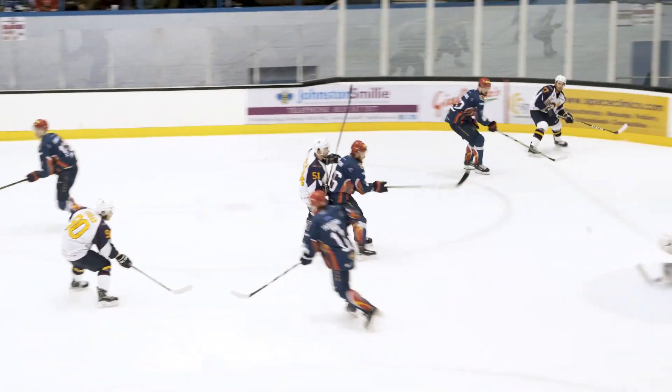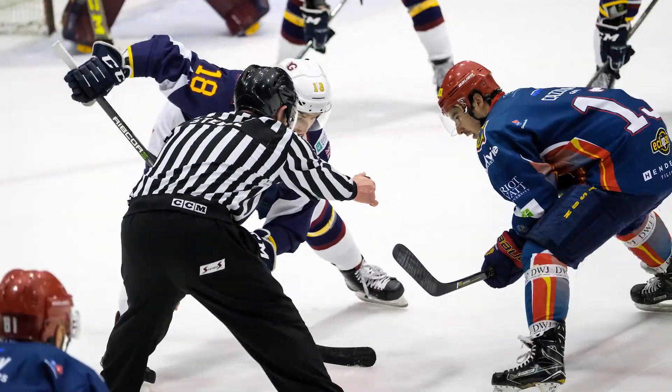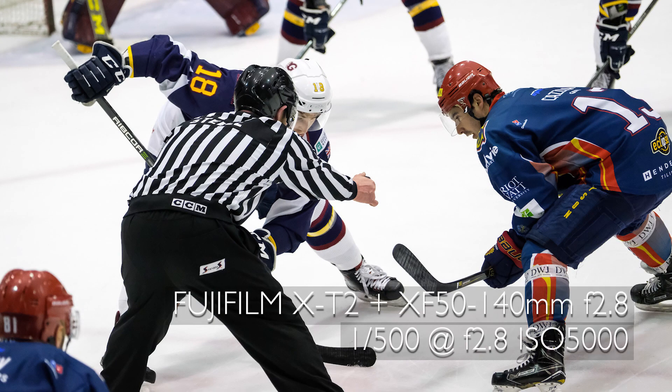The artificial lighting can be tricky for the colour balance, so check the camera settings before the start of the game and adjust if necessary.